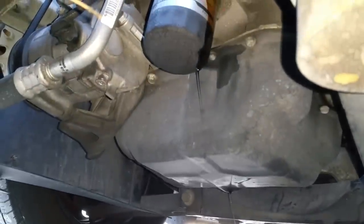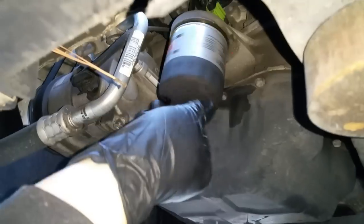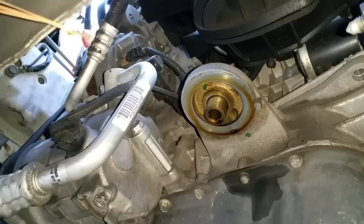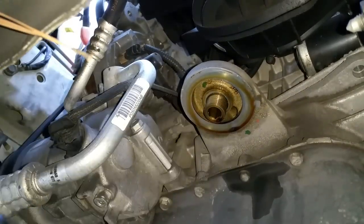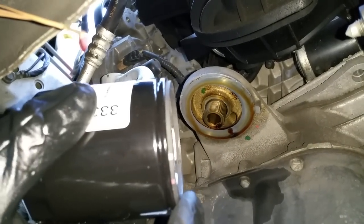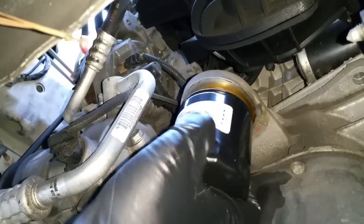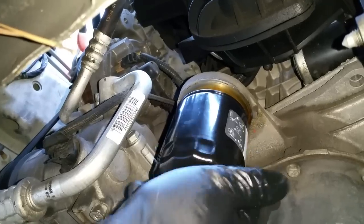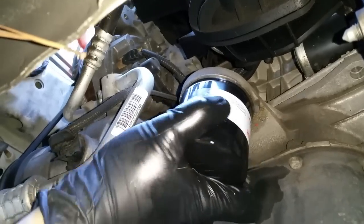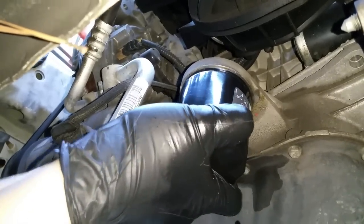Let it drain for a little bit and then remove your filter. I usually don't wipe the oil on the oil filter housing that you see right there, because it will actually help lubricate the oil filter gasket and will help for future removal.